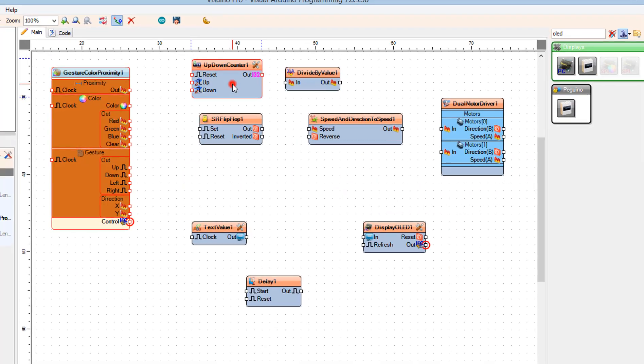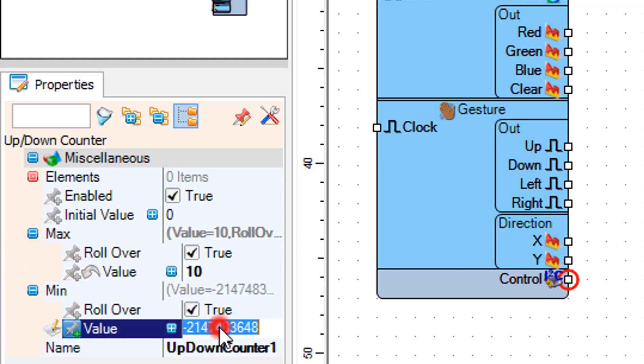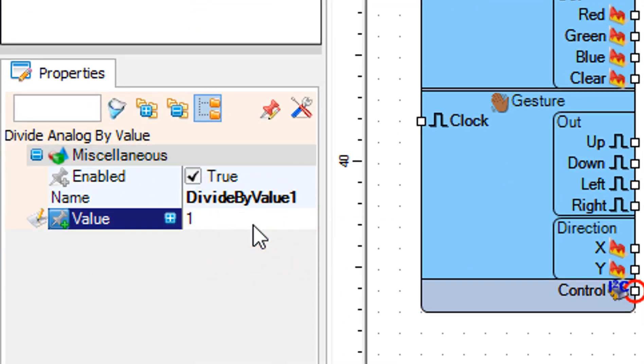Select up-down counter 1 and in the properties window set max value to 10 and min value to 0. Select divide by value 1 and in the properties window set value to 10.